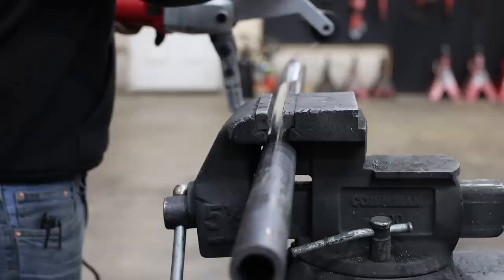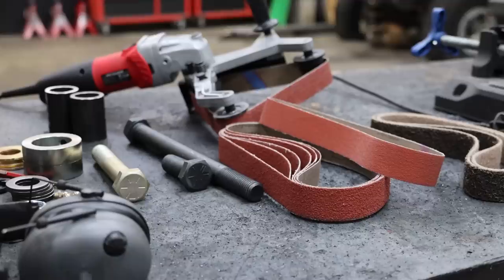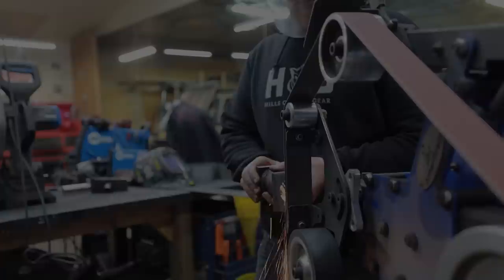Today's episode is brought to you by Empire Abrasives. All the abrasive discs, cutting wheels, grinding wheels — everything you see that is an abrasive on my channel is from Empire. I've found that Empire has the best combination of good price and great quality, and this is why I choose to work with Empire. If you're looking for high quality abrasive products, make sure you check out Empire Abrasives, and if you want to save a little extra money, use coupon code DIRTLIFESTYLE at checkout.